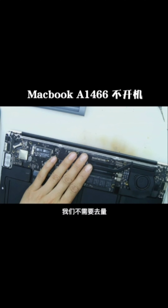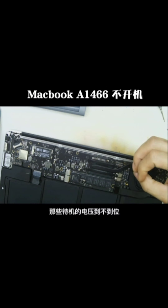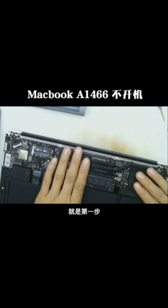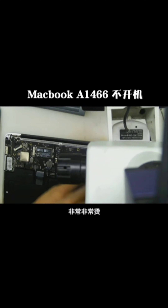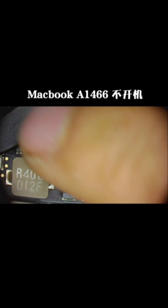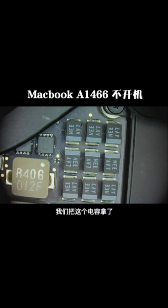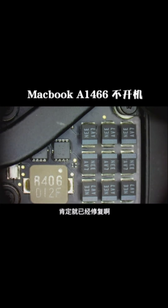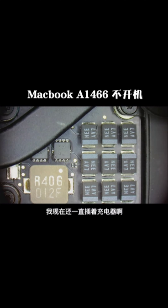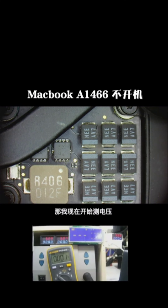I used my hand to touch it and I think the problem has been found. Through the microscope we found this capacitor exploded, so we need to remove it.